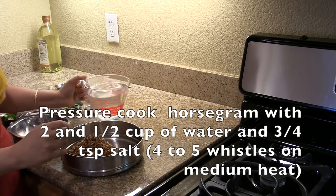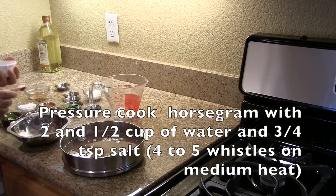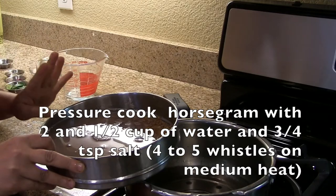Pressure cook the horse gram on medium heat with two and a half cups of water, add three-fourth teaspoon of salt, and let it whistle 4 to 5 times.